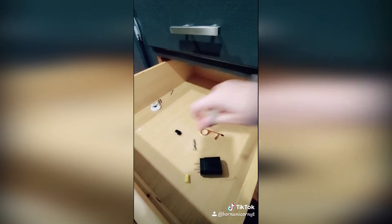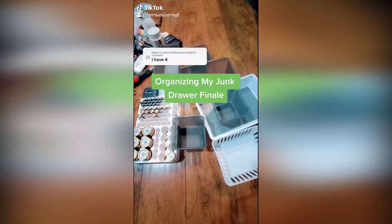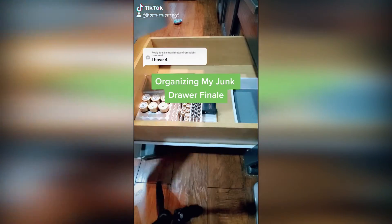Then I assessed the situation of where everything should go. When I look at the stuff that needs to be in the drawer, I make sure that I actually need these things.